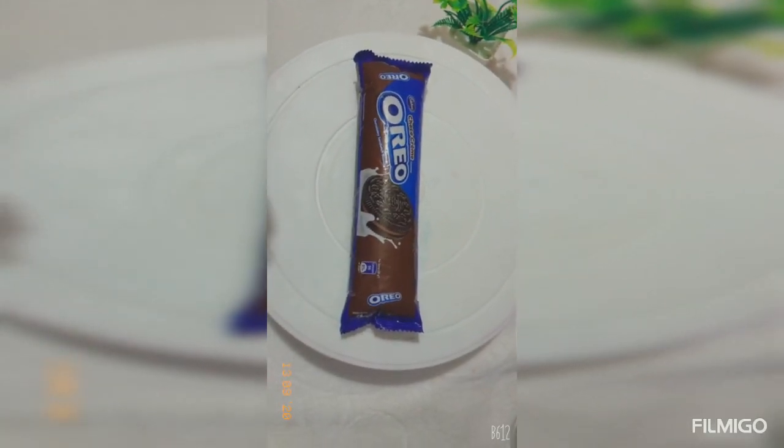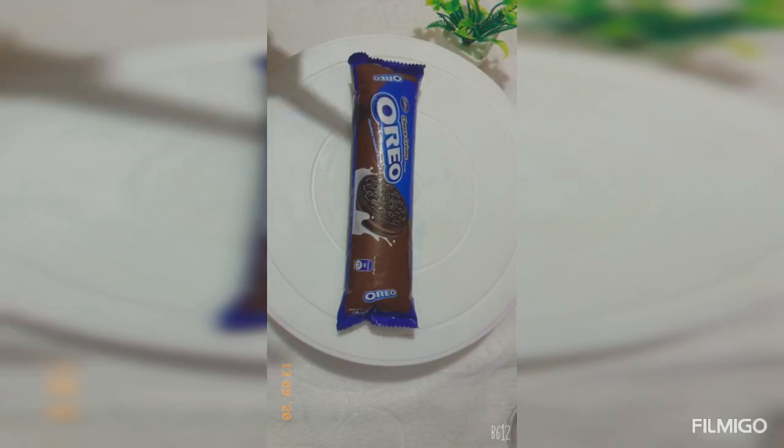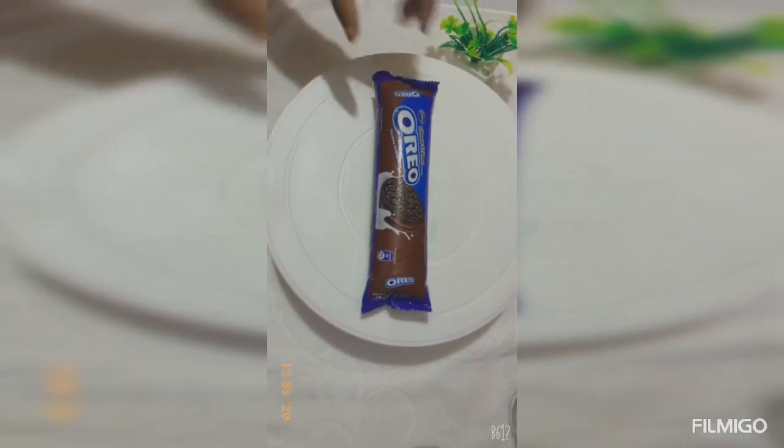Hello, welcome back to our channel. I am going to show you a simple recipe for Oreo Biscuit.